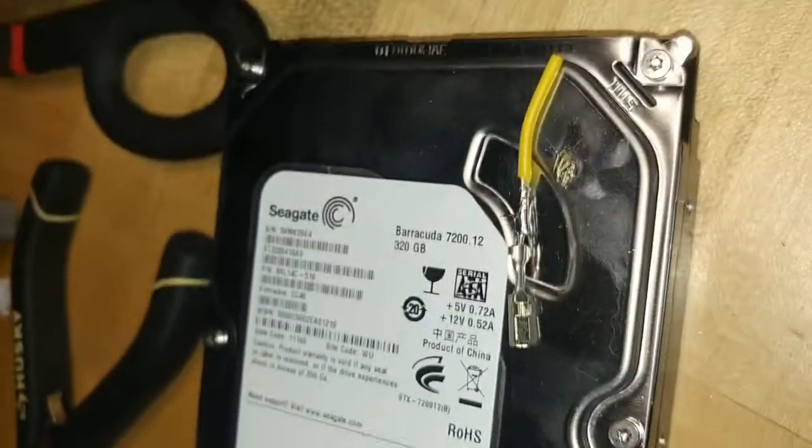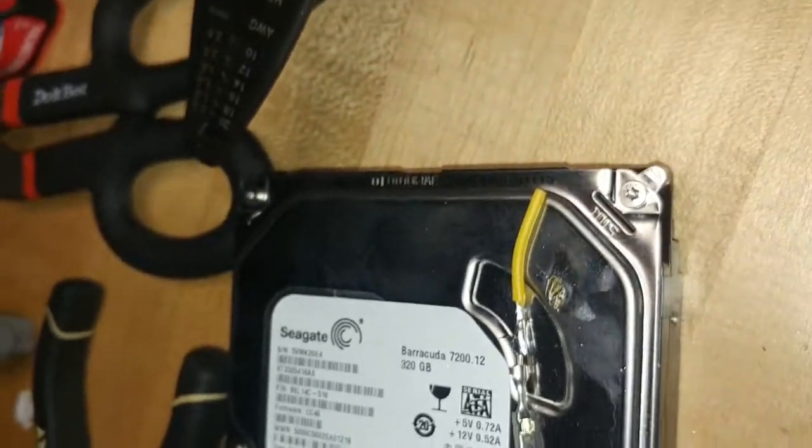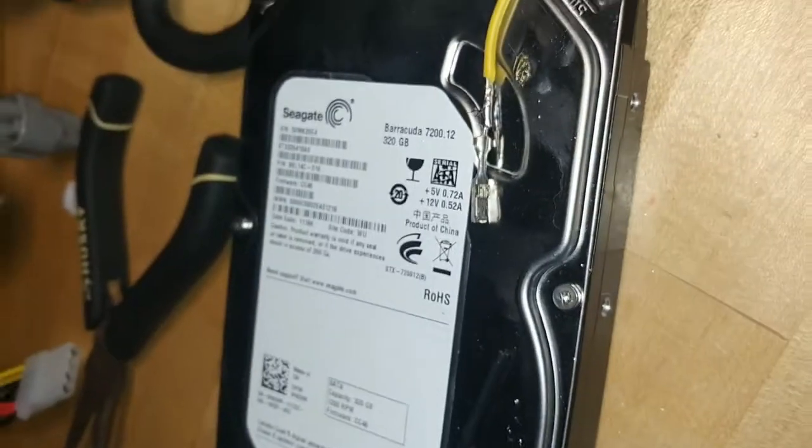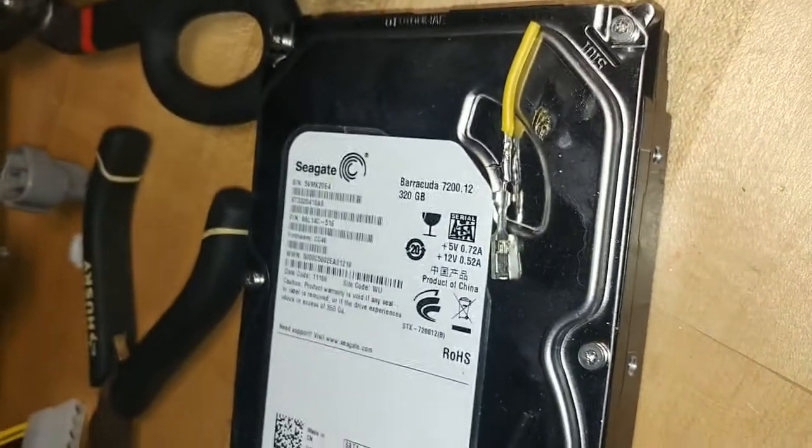There is step one — soldered right here on top of a broken hard drive. We'll get those taped up and shoved back in the thing. Flux. Flux.